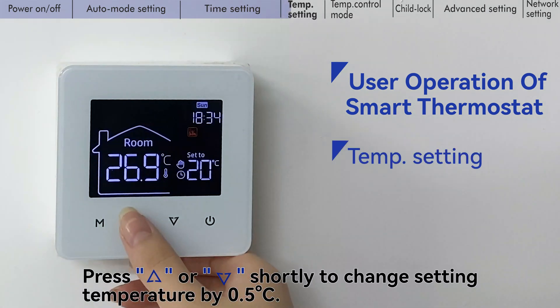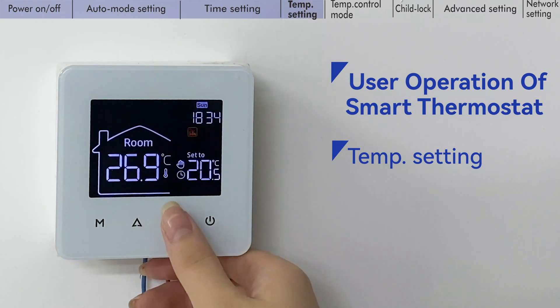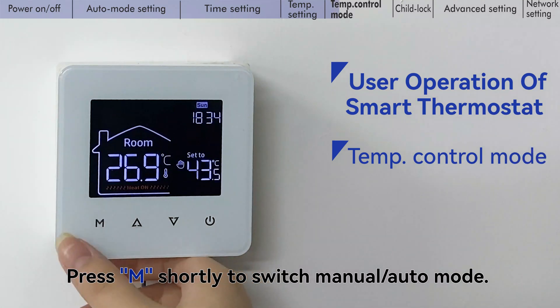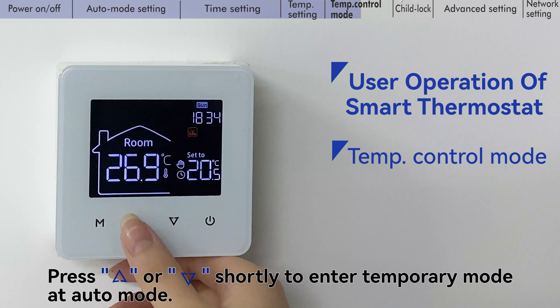Press the up key or down key shortly to change the setting temperature by 0.5 degrees centigrade. Press the mode key shortly to switch between manual and auto mode. Press the up key or down key shortly to enter temporary mode while in auto mode.